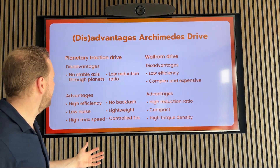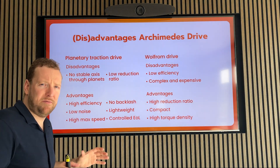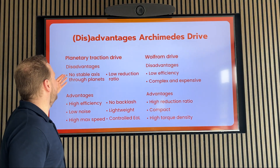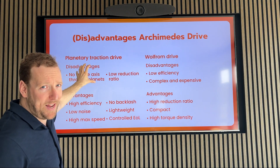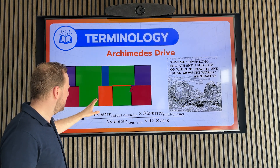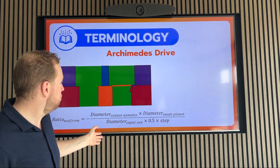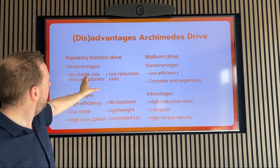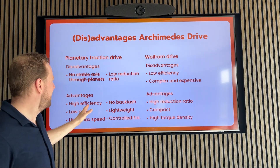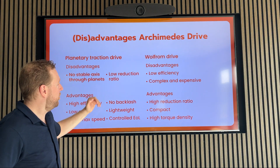But history is nice if you have advantages that work in the real world. So let's go back to the advantages and disadvantages of the two drive types this is made of, and look for each of them what remains and what's no longer in place. So, let's look at the disadvantages of the planetary traction drive. No stable axis to the planets — it was an issue. But if you look back, it's no longer required because the functions are performed by these three components. So, this is no longer an issue. And then the low reduction ratio — well, I just explained to you how the Wolfram Principle increases it by a lot. So, that's also not an issue anymore.